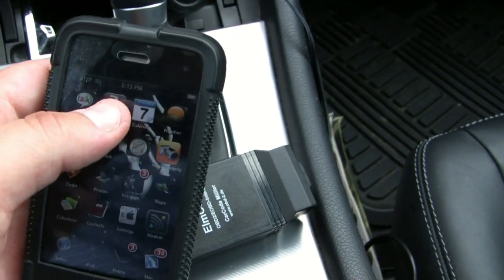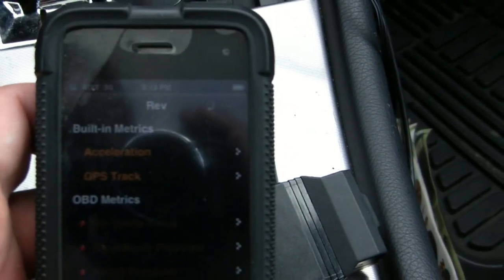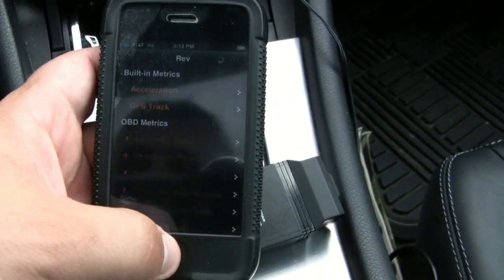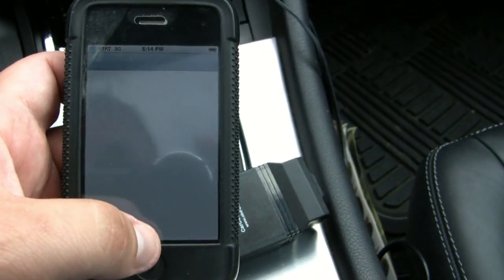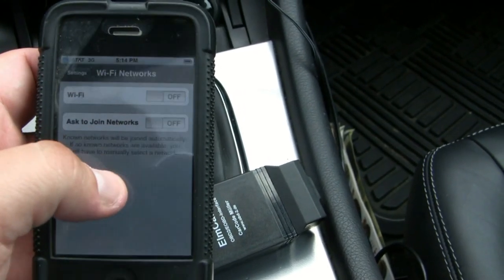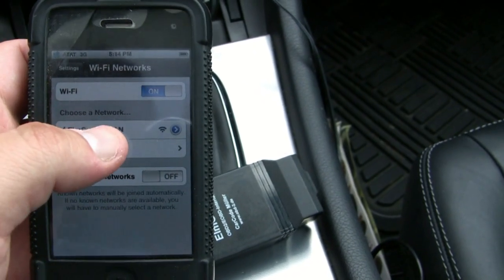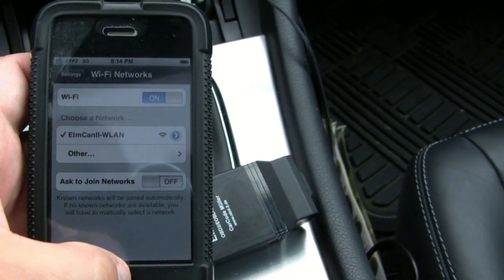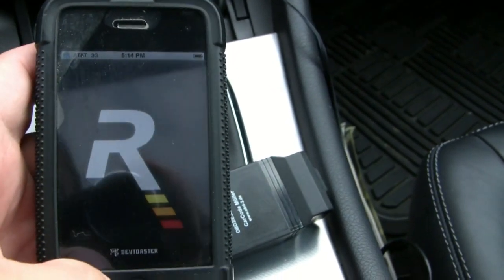First, I forgot — I had disassociated it. You have to go into Settings first and choose your Wi-Fi. You'll see it broadcasting as a wireless network — there it is. I already associated it before. Once that's connected, you can go in and click Rev and you'll see it connect.